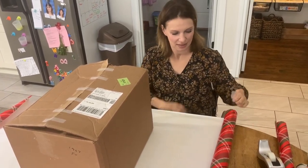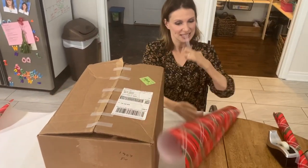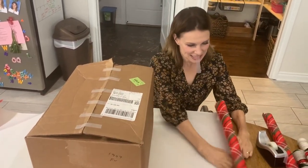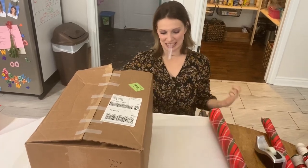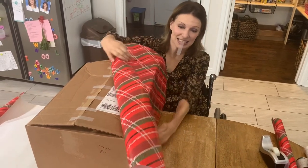Well, I do have feet. I will now show you how we wrap a very big present because it's not as easy as your smaller present.